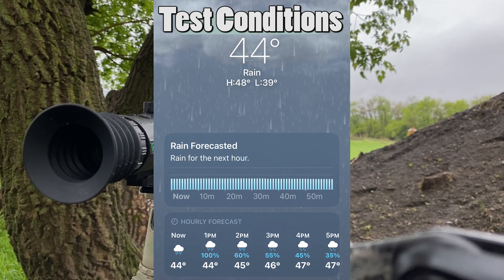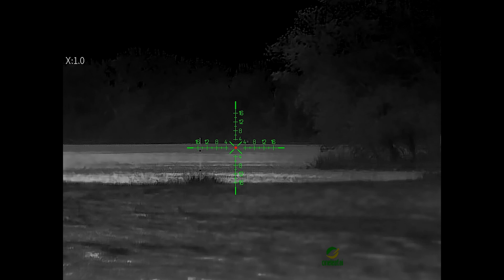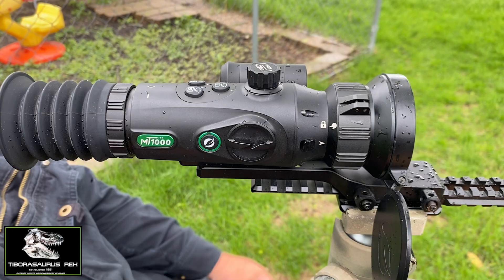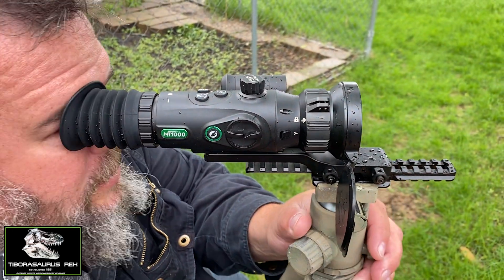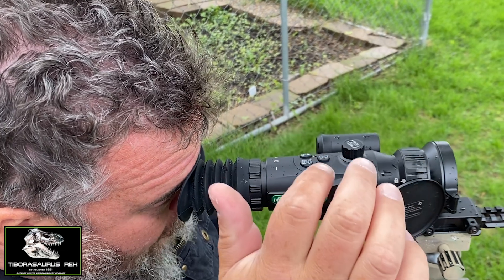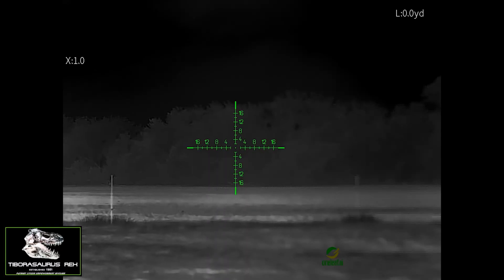We're here in a light drizzle, looking out across the field with the One Leaf MT1000 laser rangefinder. We're going to demonstrate how this automatic laser works. I can see decently across the field, and I'm just going to tap that button to turn on the laser.